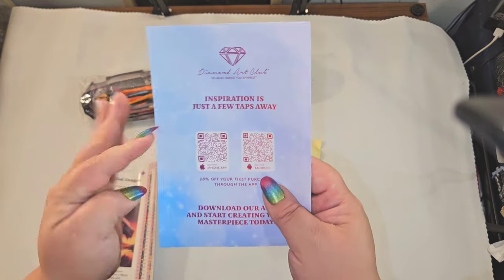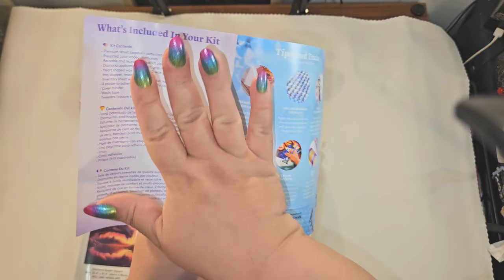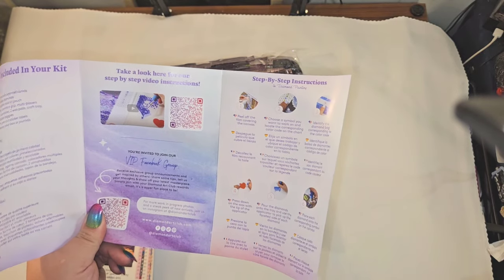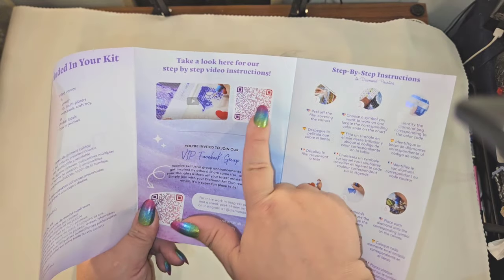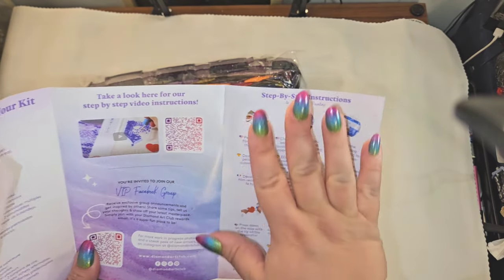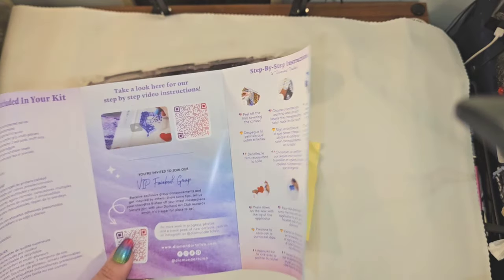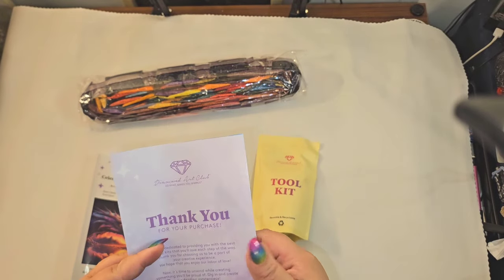You also get your pamphlet. This pamphlet is so great because it tells you what's included in your kit, gives you tips and tricks, and a thank you code. If you're new to diamond painting and would like to watch a video tutorial, this will take you to one. It also has step-by-step instructions in different languages. And when you've purchased from Diamond Art Club, you can join their VIP Facebook group, which is very helpful.